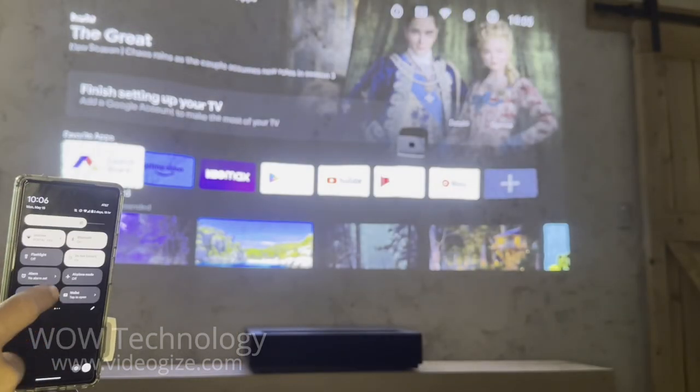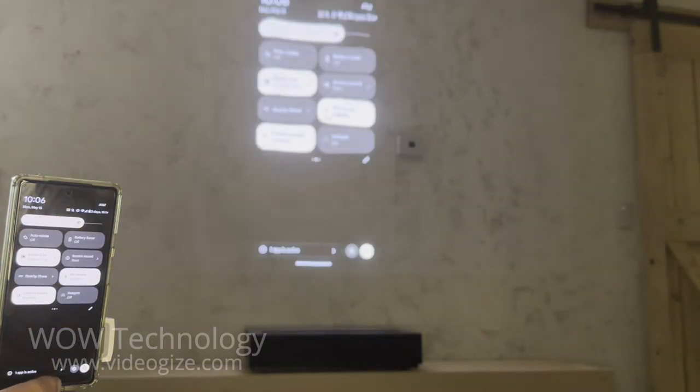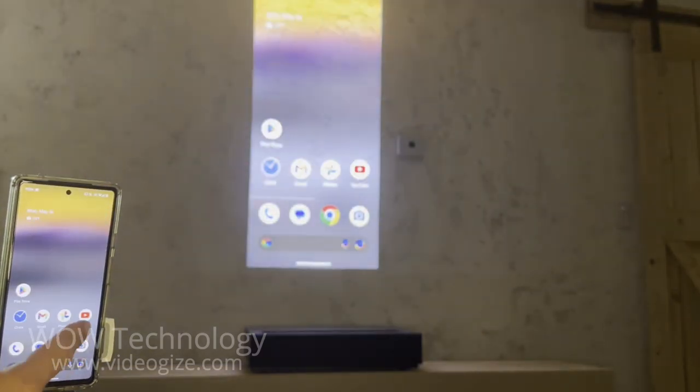You can also screen mirror from any Android or iOS device. Simply enable screen sharing on your device, and find the 4Movie projector.